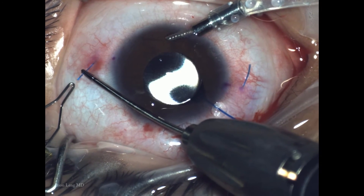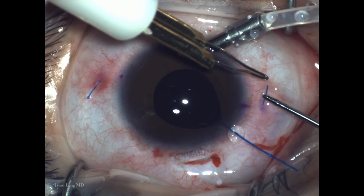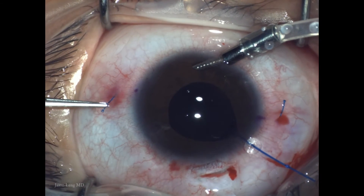Now I'm using a low-temp cautery to make a flange. It doesn't take much heat — it's better to err on the safe side, because too much heat will cause the haptic to shrink rapidly and get too short.